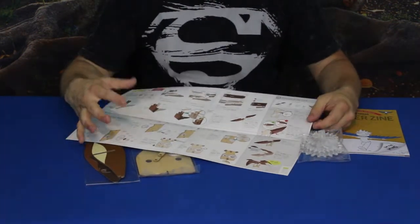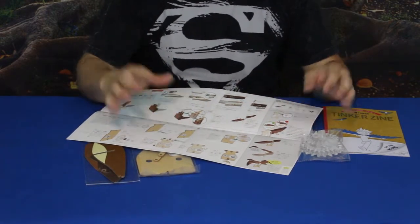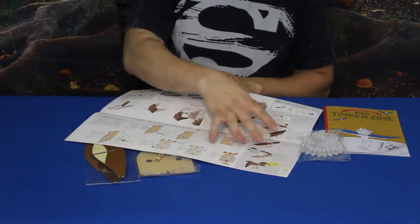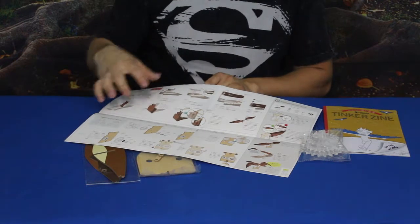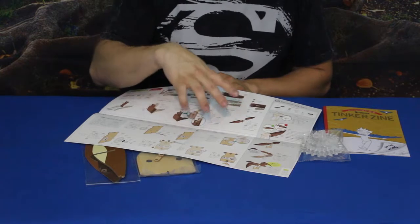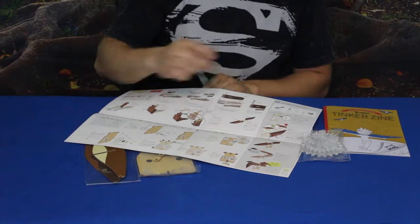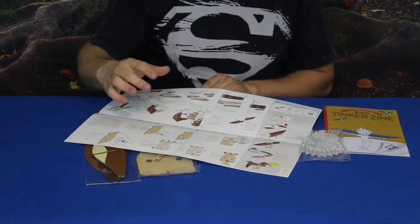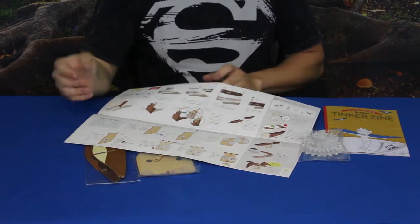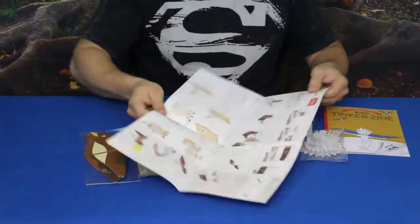I'm going to go ahead and tear into this. I may stop here and there just to show you something if there are any issues. As long as you follow these step by step and do it in order — even though you can do a couple of things out of order — sometimes when you go back you need to interlock some pieces in a certain way. The way they have this laid out, you should follow it in order, because sometimes you can't get the pieces interlocked without disassembling what you've already done.